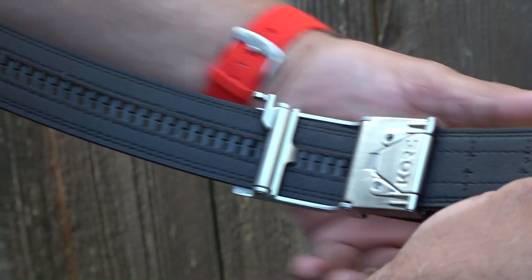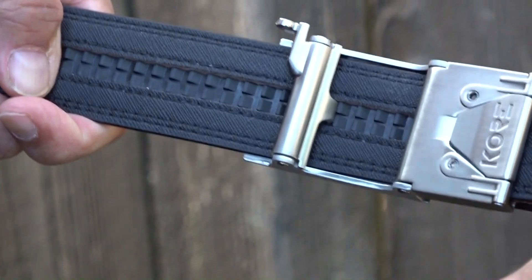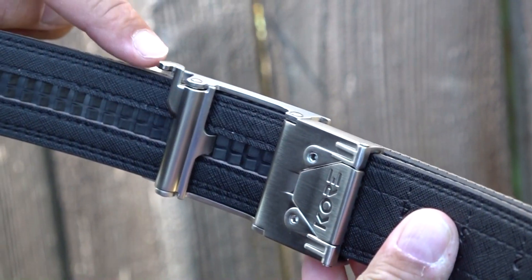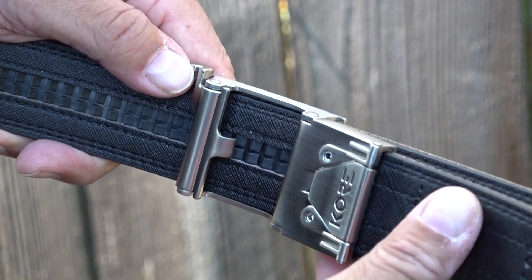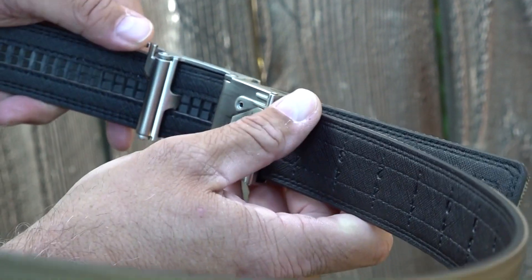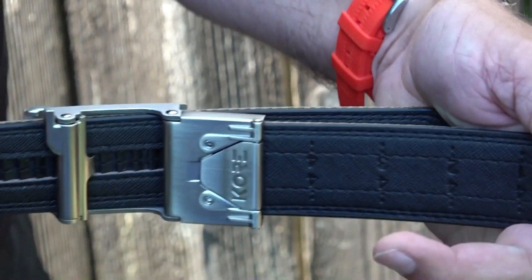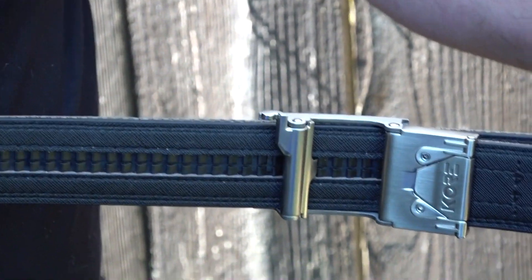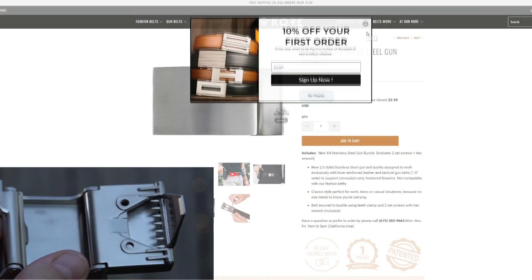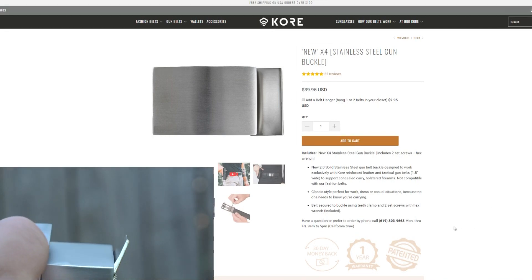You just pull the extra belt material through the buckle and you get that precise fit. You can press the belt buckle's quick release tab to loosen the belt — these features make it very easy to find that perfect fit no matter your size. The adjustments in the belt's track are made every quarter of an inch, making it very versatile. The track is hidden when you wear the belt and is nearly indestructible. The belt is secured using teeth clamps and two set screws, with classic style buckle designs that don't scream 'tactical belt.'